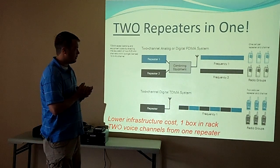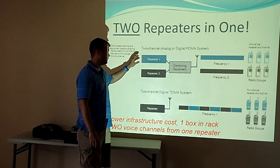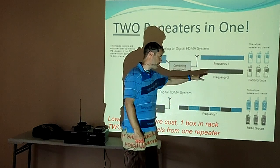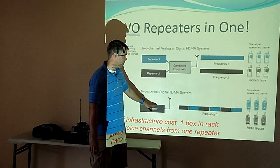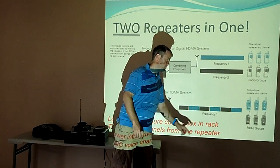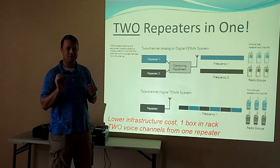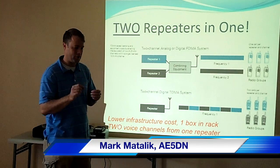This is really two repeaters in one. With analog or any other digital, you need two different repeaters with combining equipment to share an antenna. With DMR, it's TDMA — Time Division Multiple Access. You have one repeater, one antenna, no combining equipment, and every 30 milliseconds it swaps back and forth on who's talking. You remember old AT&T phones when you got close to the speaker and heard chattering? That's TDMA. These radios do the same thing if you get close to a speaker.